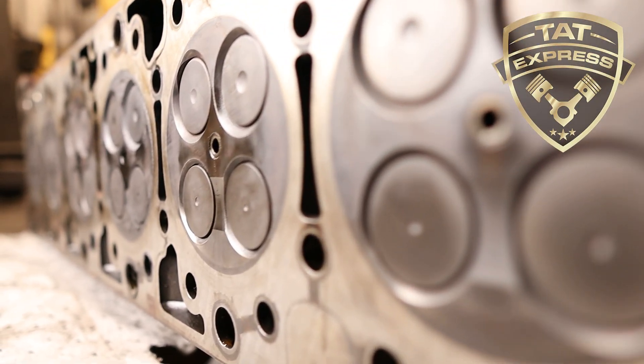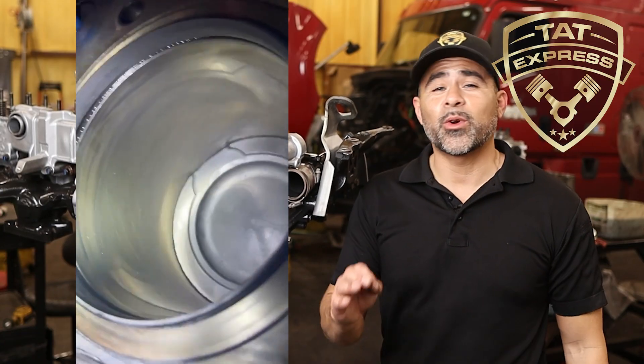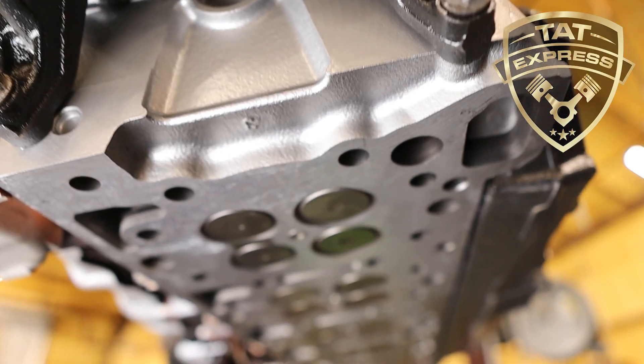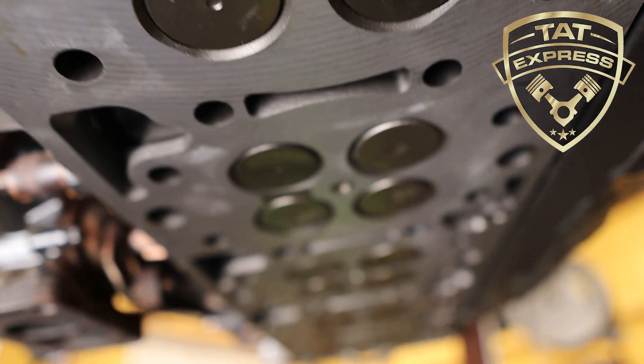The valve seats were worn out, so we're replacing the entire cylinder head. The liners and injectors were inspected and looked great, so we'll reuse those. The new cylinder head is going on with fresh gaskets and a torque-to-spec installation.